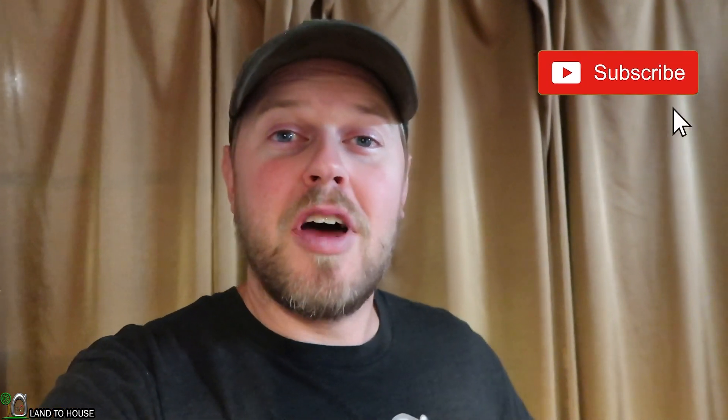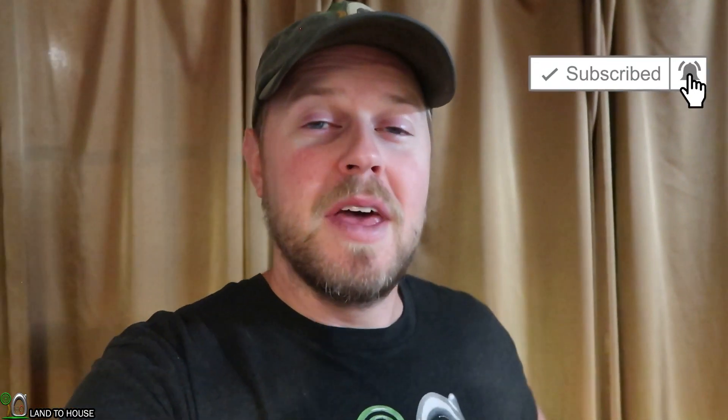Thank you so much for watching and hopefully I'll get over this cold in the next day or two and we will get back to more content here on the channel. Whenever I work my long third-shift stretches like this, I don't do much else. I'm actually thinking about quitting that job sometime in the next three or four months, so we'll see. Be sure to like this video and hit subscribe if you're not subscribed already, and I will see you next time. Bye.